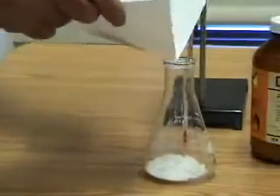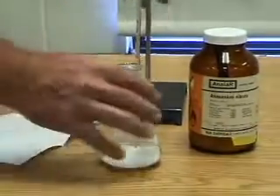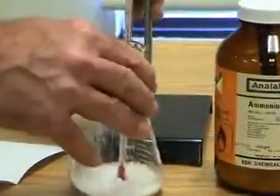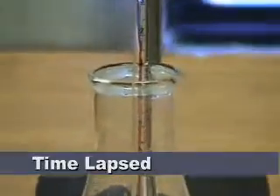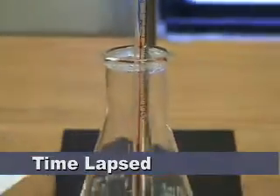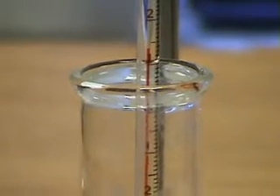Pay very close attention to the thermometer. These powders are both at room temperature to begin with. Pay very close attention to that thermometer as the reaction begins. We're going to take a look at the thermometer.